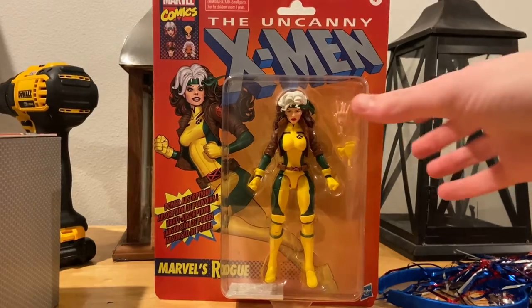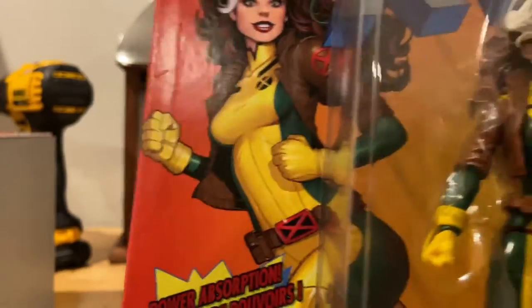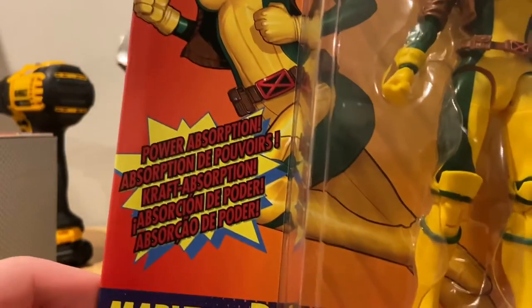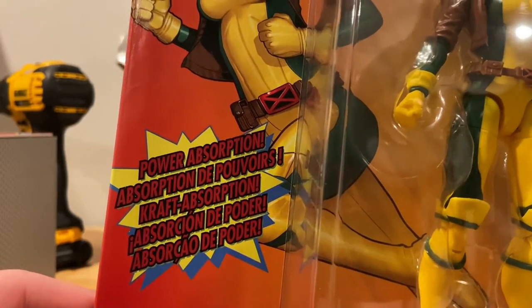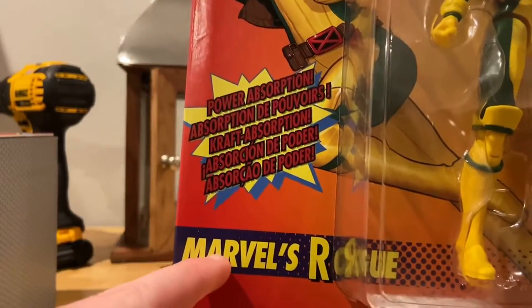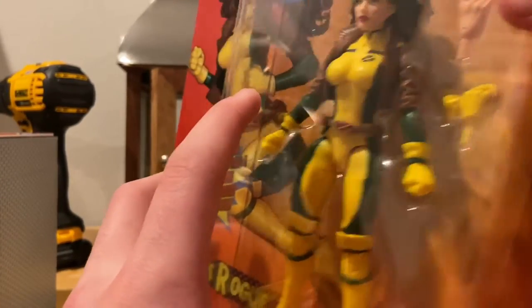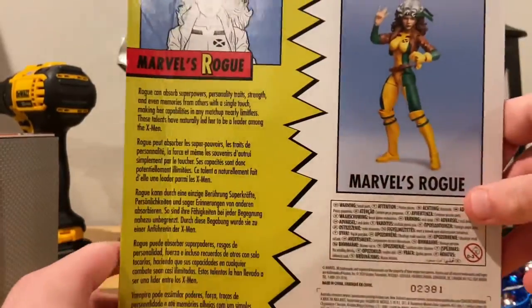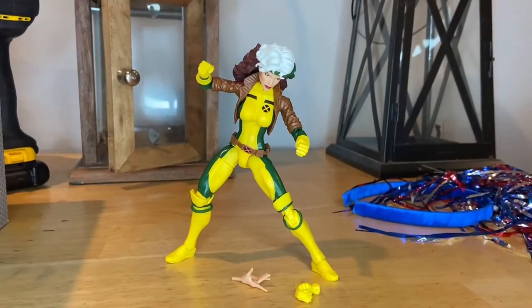Let's go over the packaging. You get the Uncanny X-Men logo on the top, a picture of Rogue, and a little caption referencing her power absorption. You get 'Marvel's Rogue' labeling and the figure shown on front. There's nothing on the top, bottom, or sides. Here's the back if you want to pause and read it, and then there's the UPC.